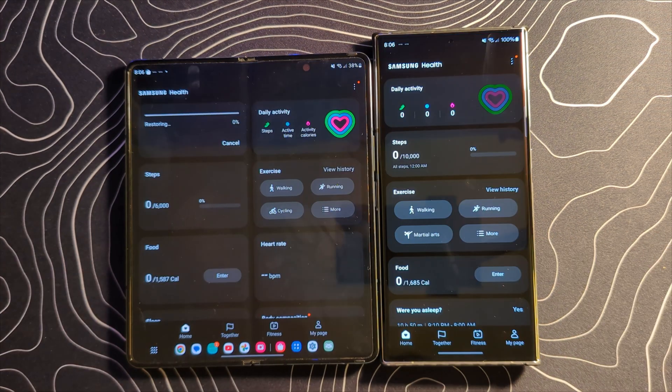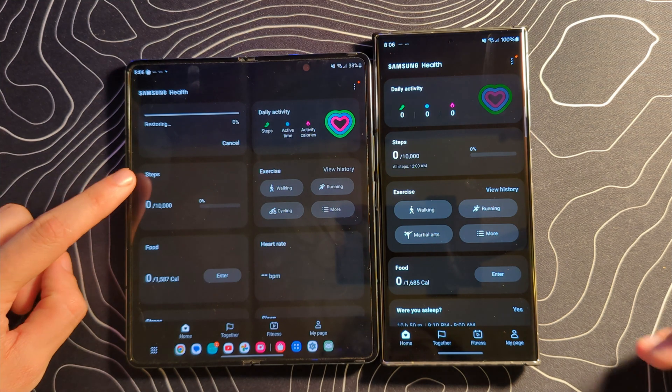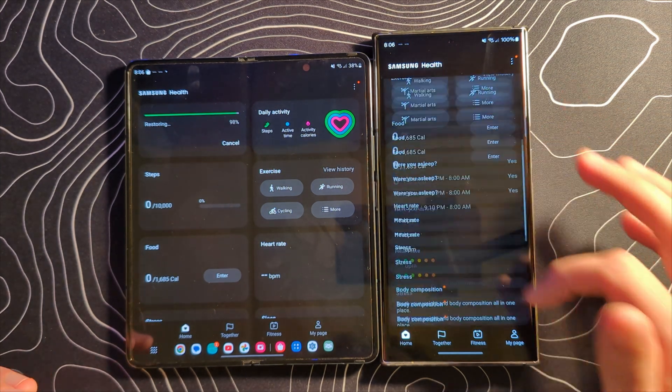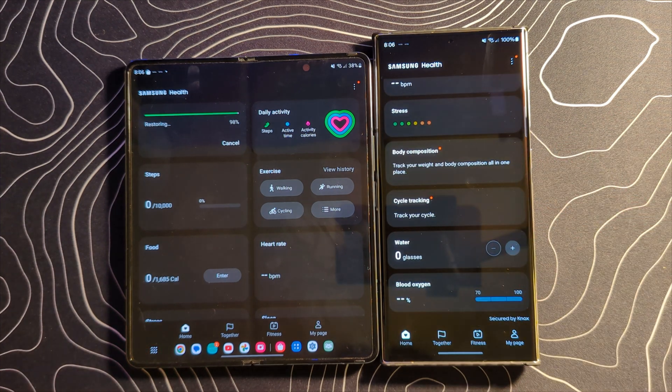There are also some subtle changes to the Samsung Health app. We have some bolder fonts — where it says steps it's just a bit bolder and potentially easier to read. They've also added a few other little touches like the ability to have customized cup sizes in your water tracking. Nothing too major though.